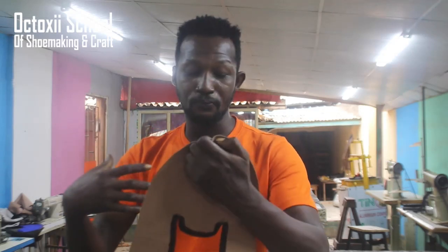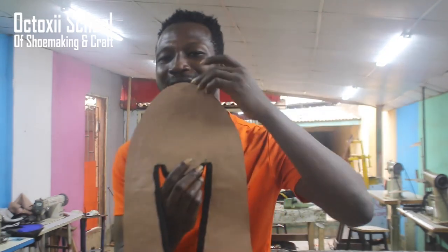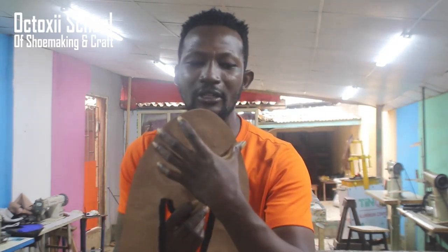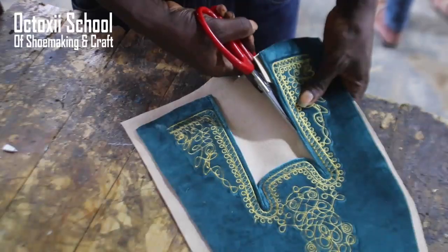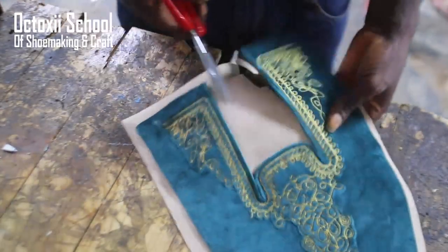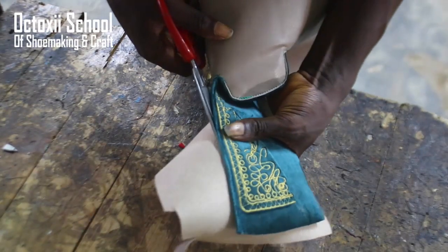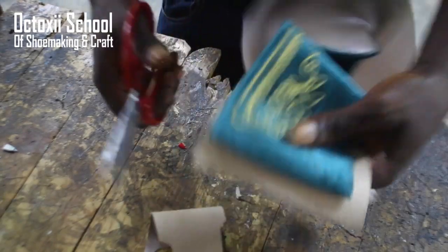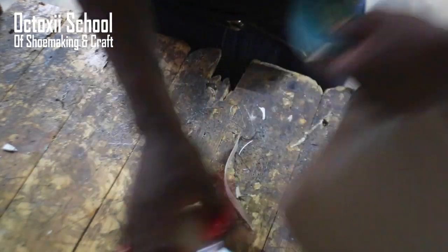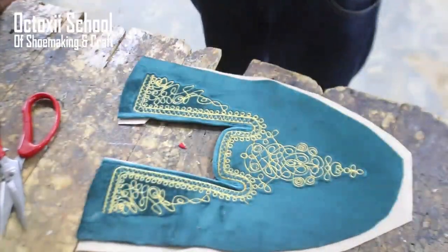The fabric you use to monogram on is very important — you also cement it with another material to make it thicker, more solid, and stronger when it comes to lasting it. After I got the material monogrammed, I glued it on another light leather to make the thickness a bit solid. Once I did that, it became very strong, comparable to the leather I use for a shoe on a normal day.